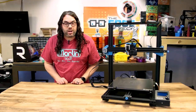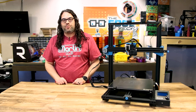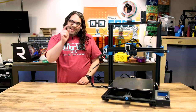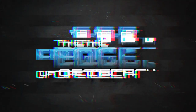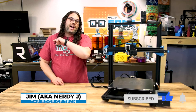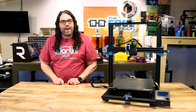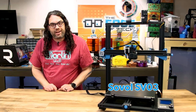The Sovol SV03 is a huge direct drive 3D printer and I think it's well worth the money. When Sovol contacted me and asked if I wanted to check out the SV03, I looked it up, saw how big it was, and I said absolutely — I'm gonna jump on that opportunity. So they sent it over and today we're gonna check it out.